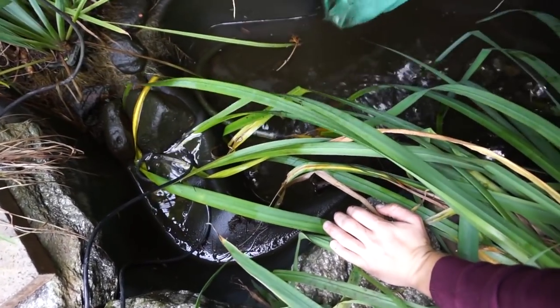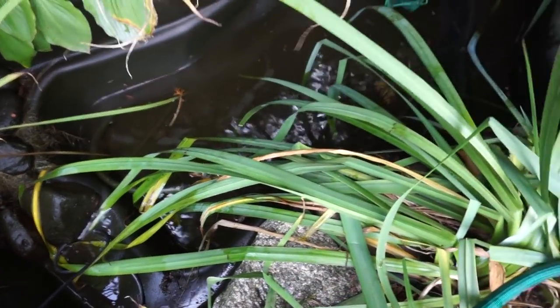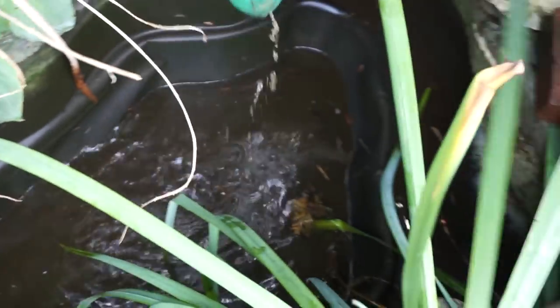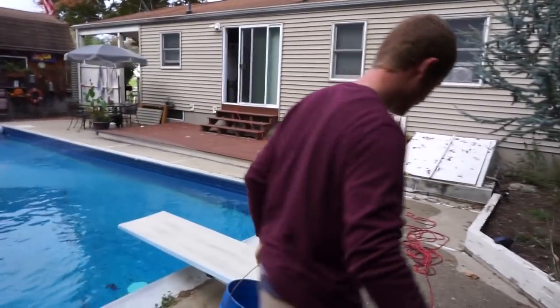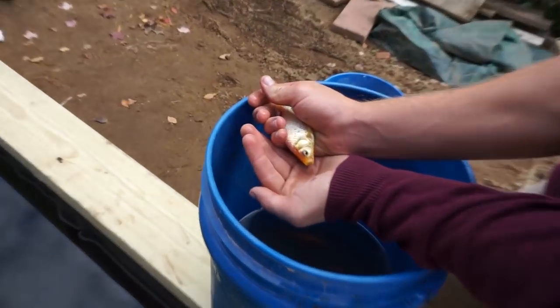We'll let the dust settle. He looks tiny from here, but I guarantee he has a big stomach. All right, we'll let this settle for a couple of minutes. We are going to go dump our second load. My dad, when we got the pump running, wanted to put a couple in there, so we put two in already, but we have a good seven of them going in right now because I don't want any of this gook going into our clear pond. Look how big these fish got.